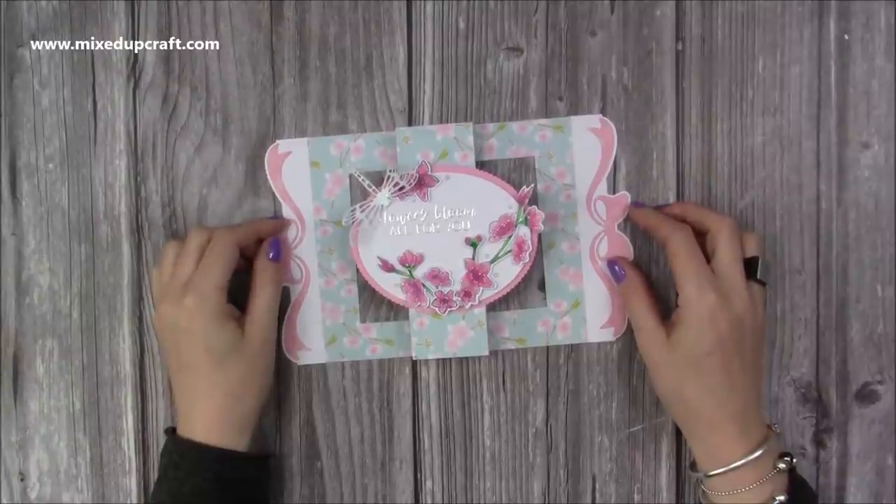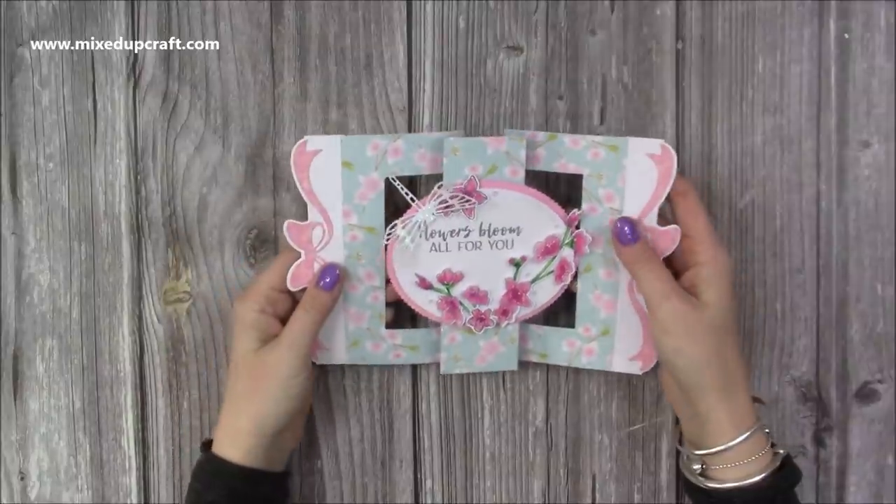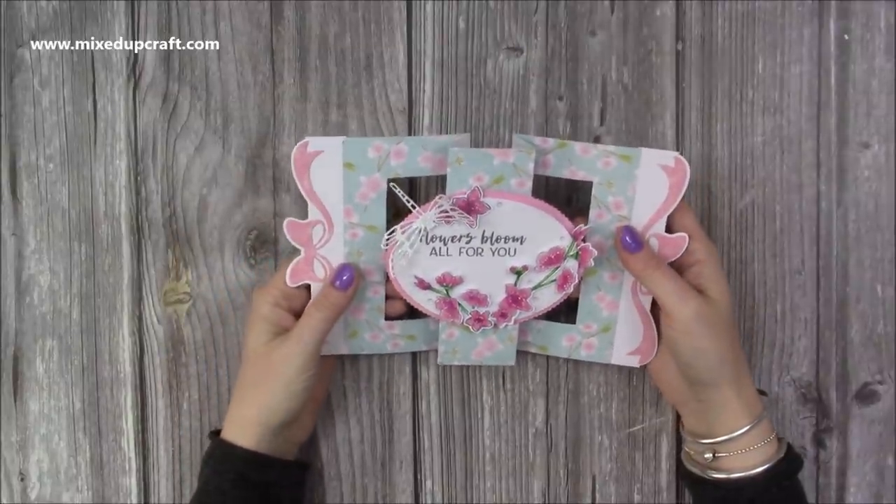Hi everybody, it's Sam here. Thank you for watching my tutorial today. I'm going to show you how to make this framed center panel card, or panel frame card.